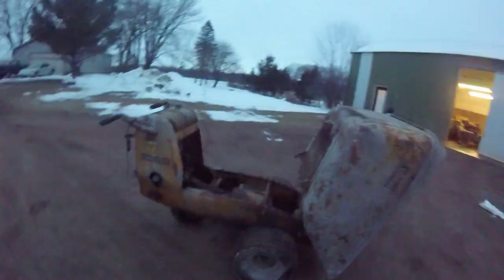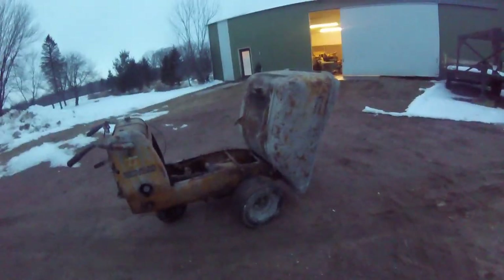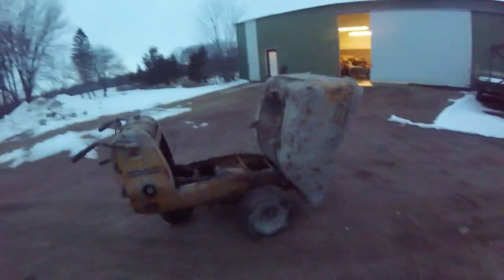This thing's pretty neat. Might be some future videos here getting some firewood out of the woods with this beast. Talk to you guys later.